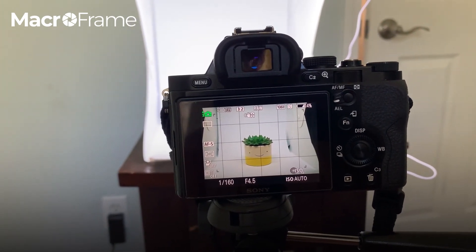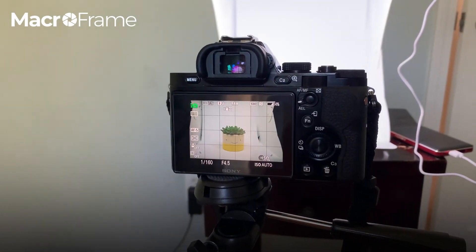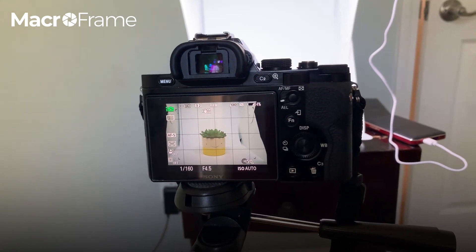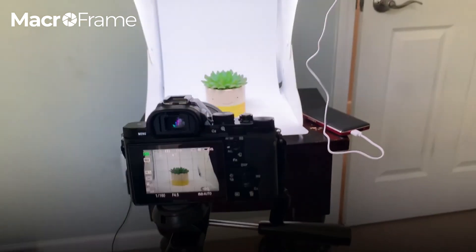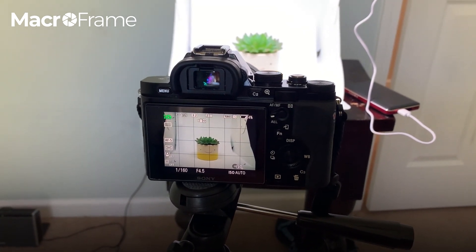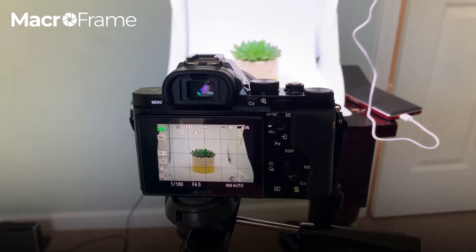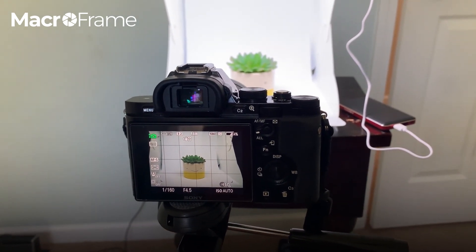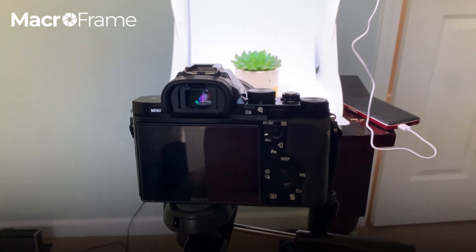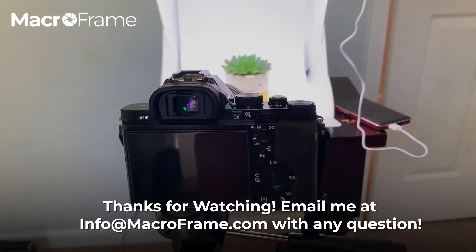Those images will start to look a little bit blurry. Those are just a few things that have really helped me when shooting with the light box. I really love it — I shoot all kinds of things with it: pottery, other pieces of artwork, my friend's jewelry that she makes. It's a really great tool for getting nice product images when you're struggling with lighting. I hope this video helped — let me know if you have any questions. Thanks guys!